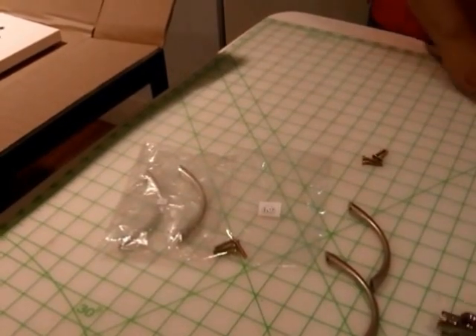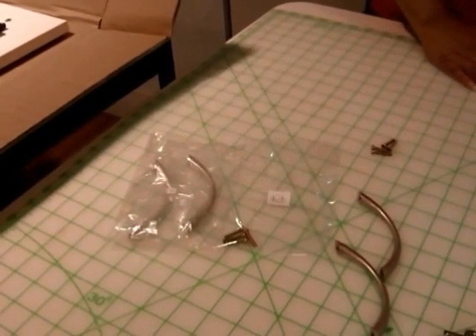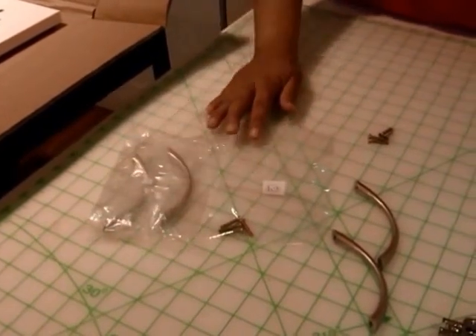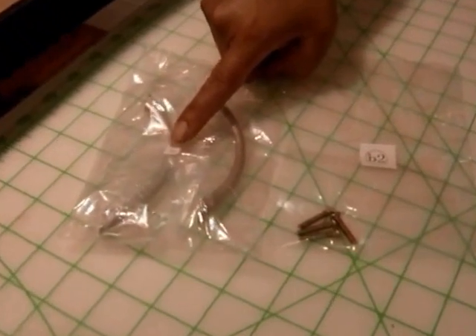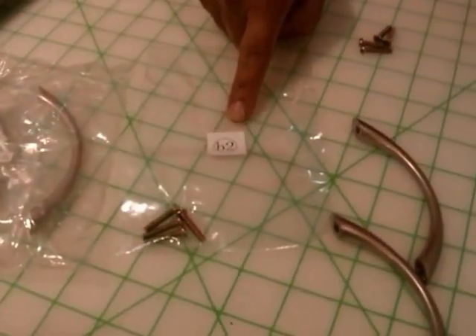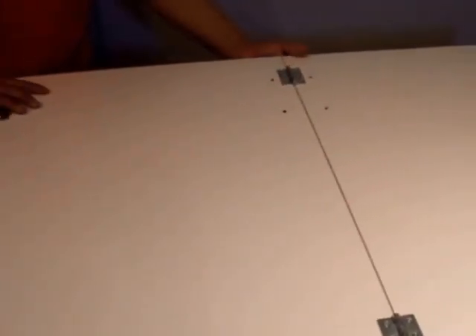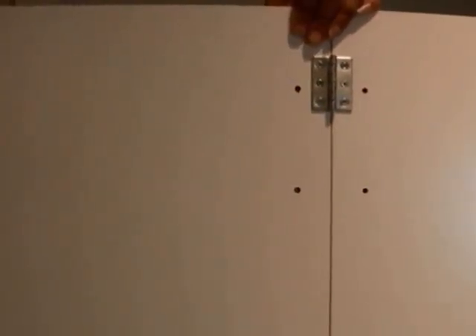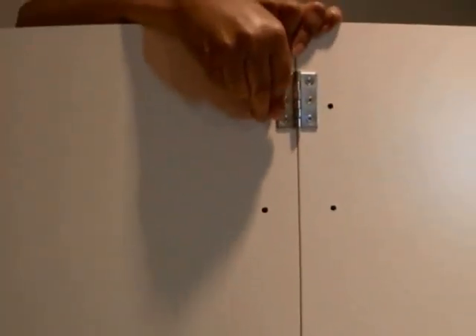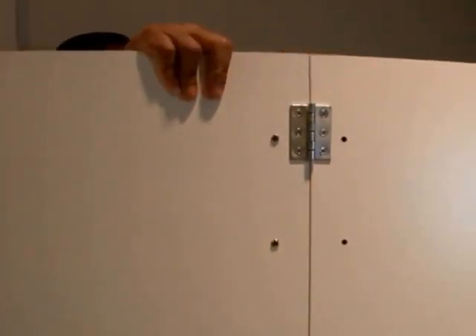The next process of step 1 is one we skipped earlier. We're going back to number 3 and putting the handles onto panel V1 and V2. The handles are marked letter H in the bag and the bolts used are V2. We recommend grabbing a friend to hold the panel upright for more leverage. Put the bolts in the holes on the side of the hinges — you want your handles on the opposite side of the hinges.